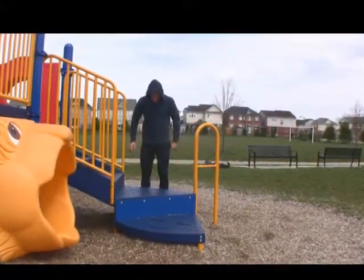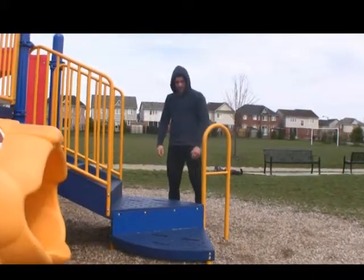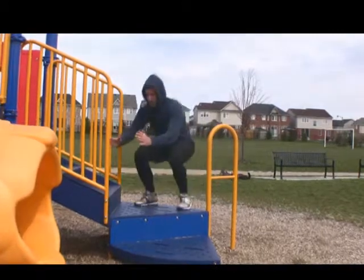Now if you don't feel confident in your jumping ability, pick a very low step. It doesn't matter how high the step is — it just matters about how high you jump.